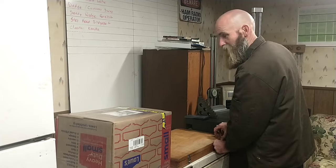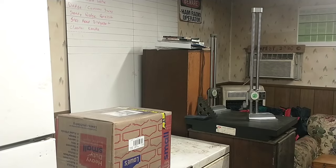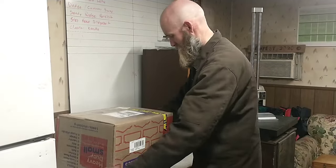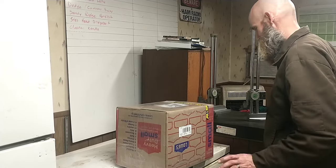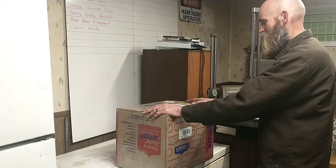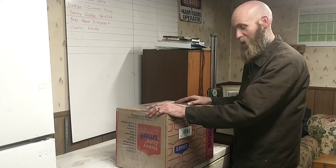The thing I'm really interested in showing you guys is this box here. I have never done an unboxing before and I'm a little nervous, but I'm on camera so I better show you guys. This is supposed to be a tailstock for the Monarch 10EE.